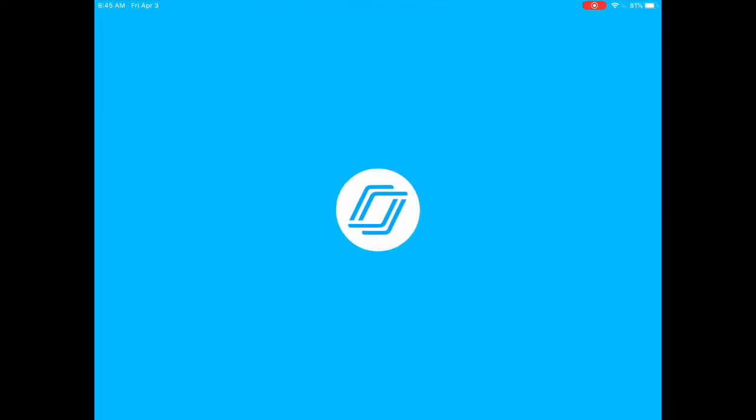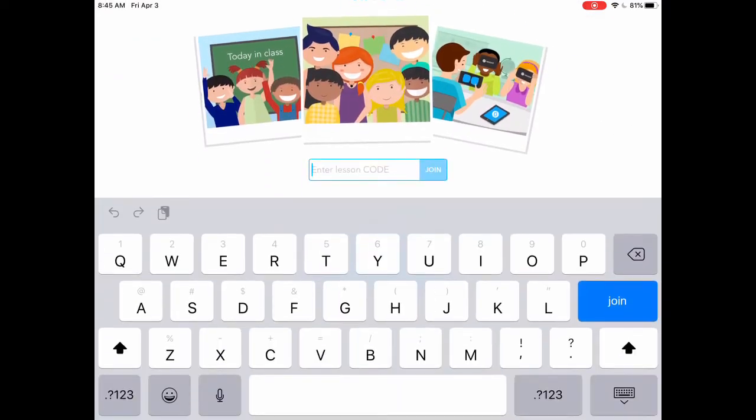You can press the app and it takes a moment to open up, but then you'll need your music class code for the week. It changes each week, so make sure you have the up-to-date code from your teacher nearby.